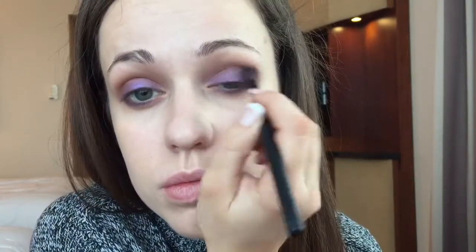The trick with most eye looks is just blend, soften it out and keep it soft and smoky. This is what it'll look like now without any eyeliner or mascara. I'll just be taking that purple pigment and placing it under the eyes to even out the look.